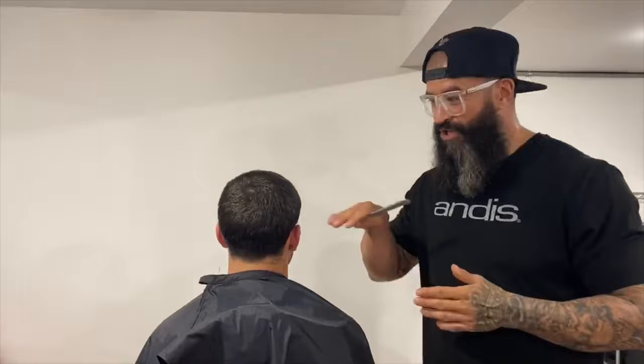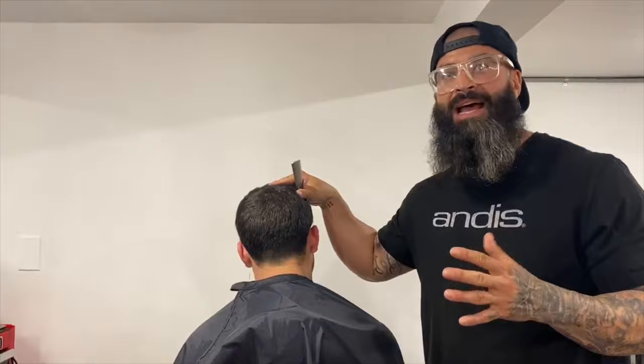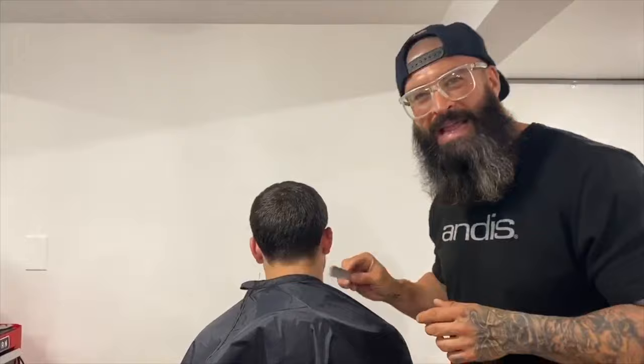Hey guys, we are back with the Andis Clippers quarantine haircuts. I showed you guys how to shape my son up the other day and now it's pretty much time for a haircut. I know a lot of us are stuck in the house, so I'm here to teach you guys how to practice on giving a great little nape taper and a temple taper while we're home. I'm gonna give you easy steps and an easy system. It might not be the best but it's gonna look a lot better than he did the last two, three weeks in the house.